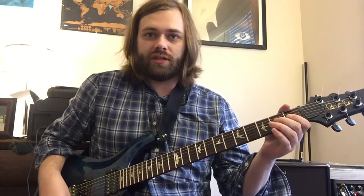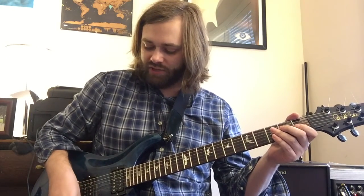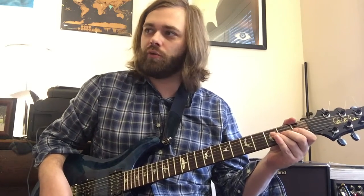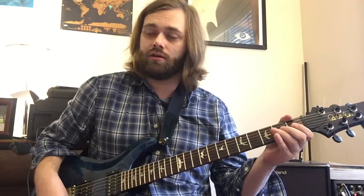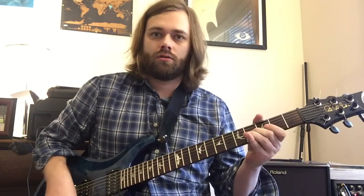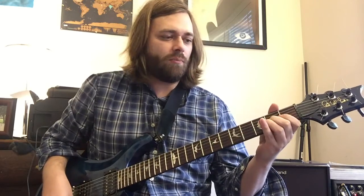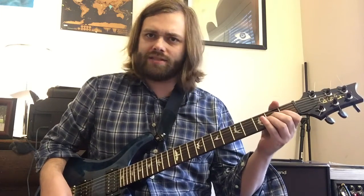What you want to do basically is roll your volume knob down just a few notches with your right hand and then do a hammer-on with your right hand pretty much as hard as you can. You might notice I like to use my middle finger because it has a little bit more mass than my other fingers.